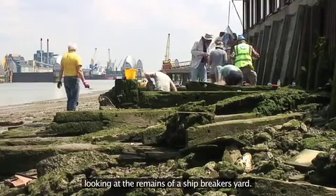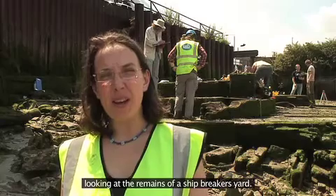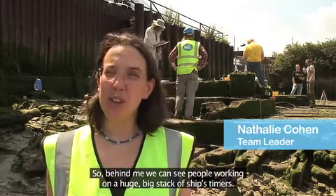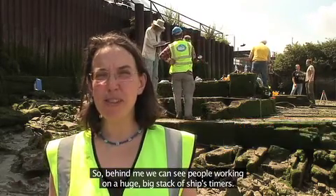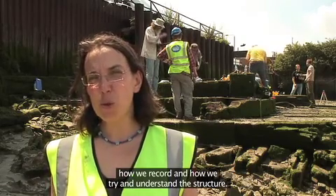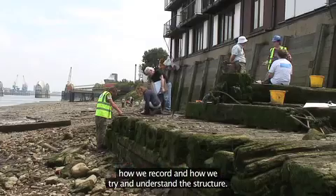Today we're in Charlton looking at the remains of a shipbreaker's yard. Behind me we can see people working on a huge big stack of ship's timbers, and Elliot's going to be describing in this episode how we record and how we try to understand the structure.